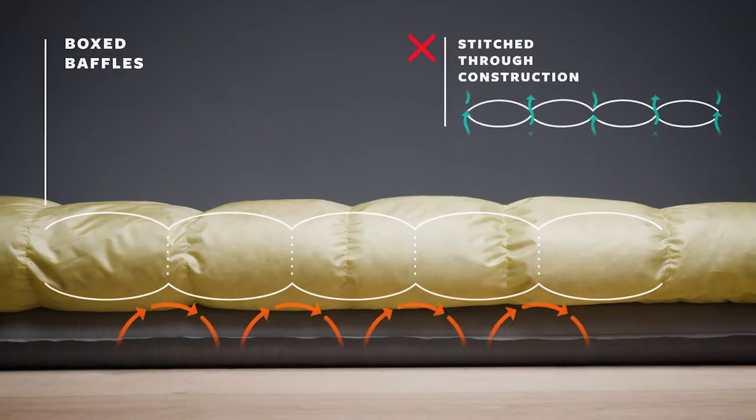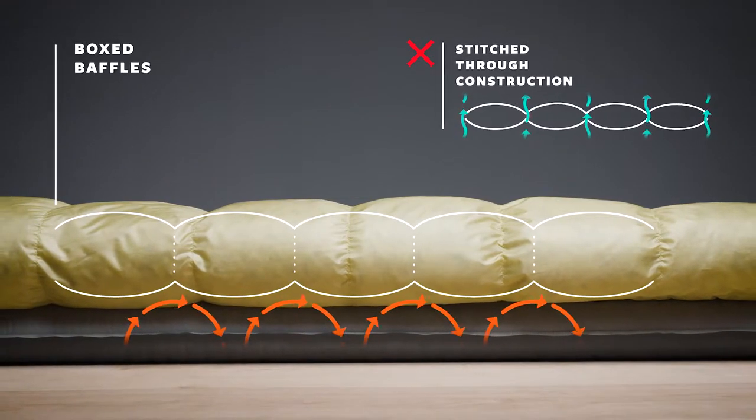The Chorus quilts use box baffling, which features mesh walls between each baffle of down to boost the loft and eliminate cold spots that can be caused by traditional stitch-through construction.